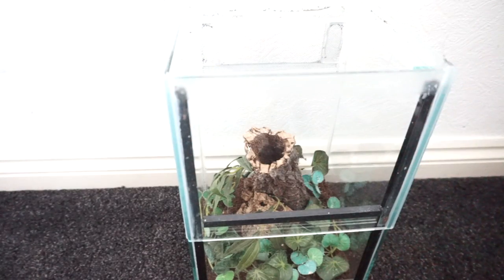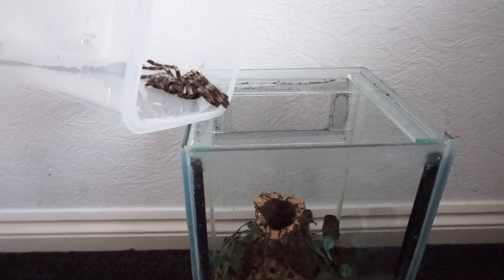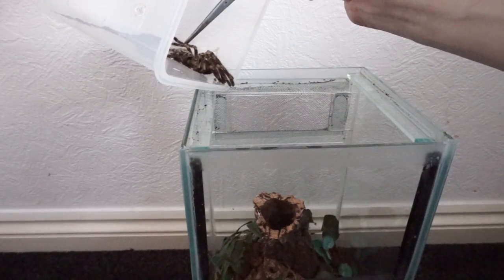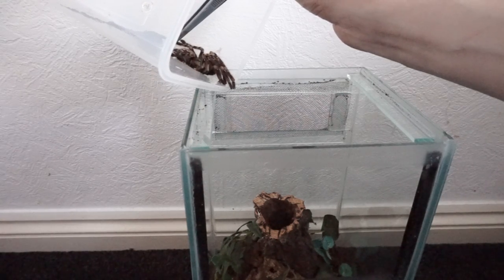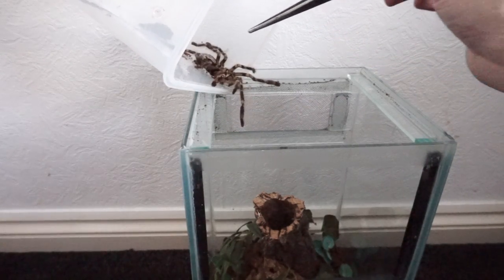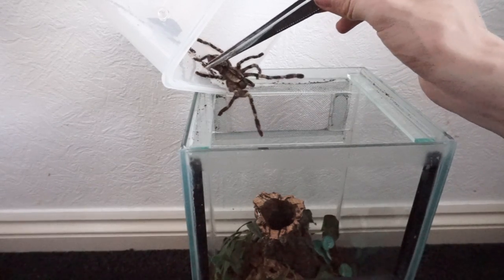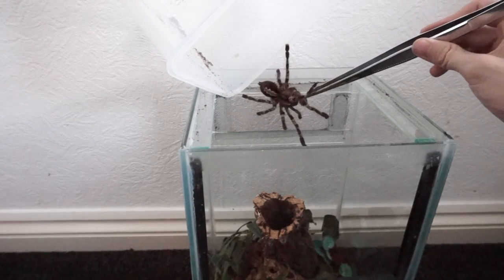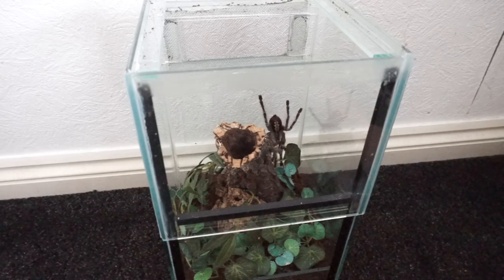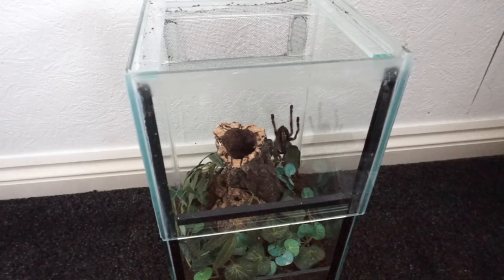So let's place her back in. Hopefully she'll cooperate. Come on — go this way. That's what I will do; I shall leave her to get settled.